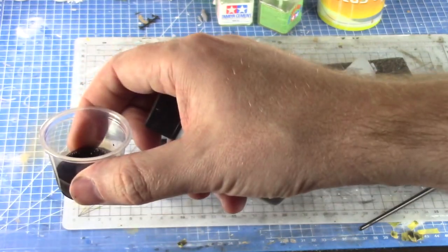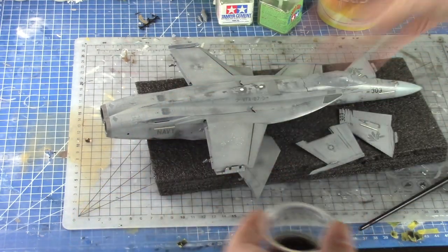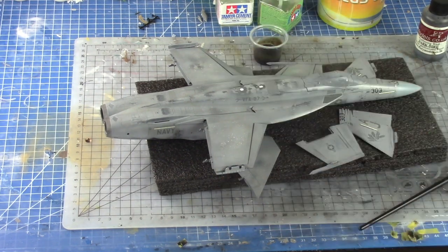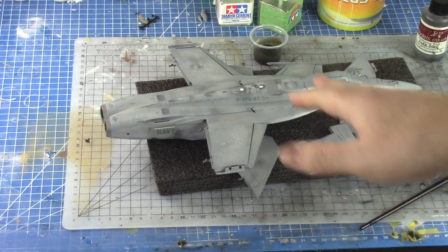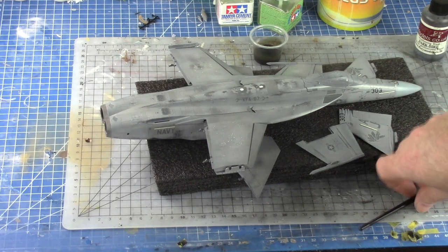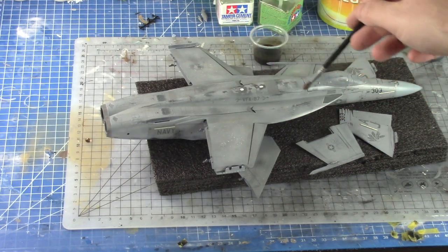I pour the wash into a little plastic cup — you don't want to stick your paintbrush directly into the bottle in case of contamination. I add maybe 20% water, a little bit more as the bottle gets thicker toward the bottom. This bottle has lasted me a couple of years. The reason we use a gloss clear coat is so the wash sits only in the panel lines; a satin coat grips more, and a matte finish makes it really hard to wipe off cleanly.